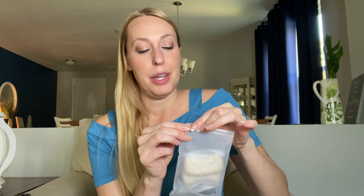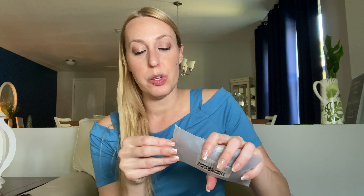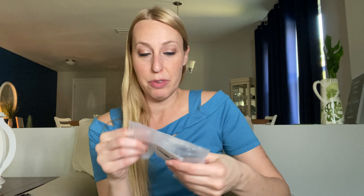Ladies, this one is for you. As we are moving out of flip-flop season and having to wear whole foot-covering shoes, you might get new shoes that aren't super comfortable on the backs of your heels.